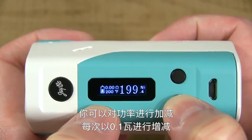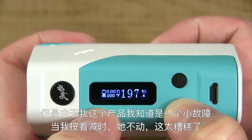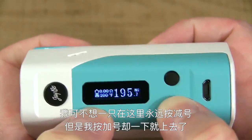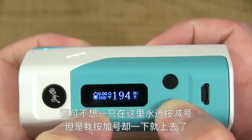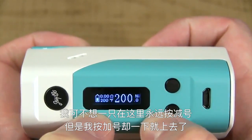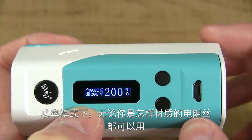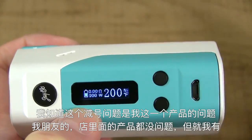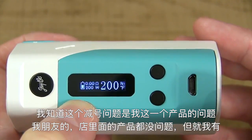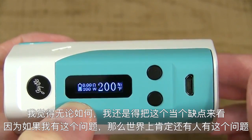Adjust down in 0.1 increments. But here's the thing — with my device, and I know it's a glitch — whenever I hold the wattage down button, it doesn't go anywhere. I don't want to sit here and hold it down over and over with no movement. Whenever I hold it up, it scrolls right up and it scrolls fast. I've got friends and vendors who have this mod and they don't have this issue — it's just with mine. But it's got to be mentioned as a con, because if I'm having this issue, someone out there is having the same issue.